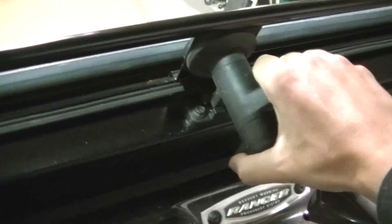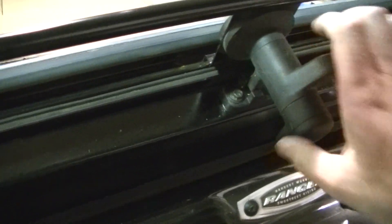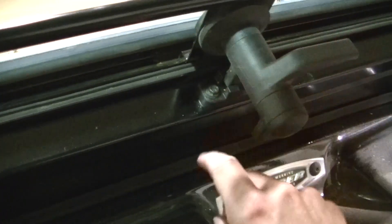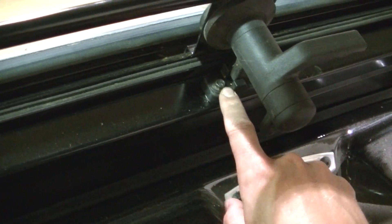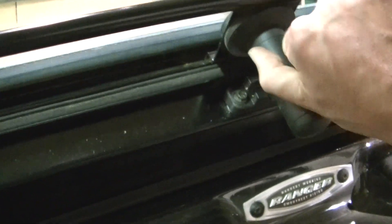Had to do a little tweaking with the latch here - it still needs a little more I think. The latch is a little low, so I had to put some washers under there. I think it is still just a little bit low and might need to add some more.